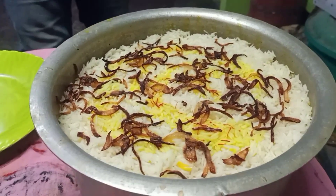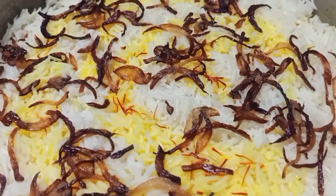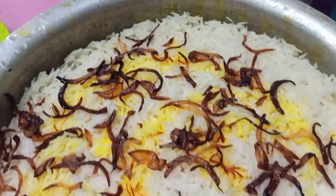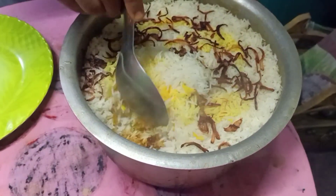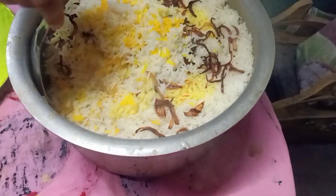Wow, our biryani is ready, friends! Now we will plate it out. This is hard to eat — you can eat a lot of delicious biryani.